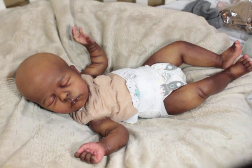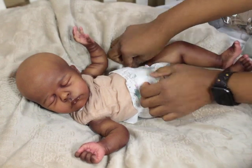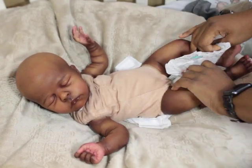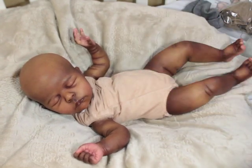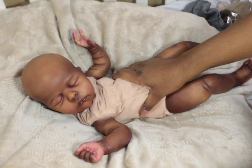A lot of my reborns are usually bald anyway, so I don't usually have that much of a problem. I was going to change his diaper, but I kind of like this diaper. So I might put this one back on him after he gets his body changed. I love the body that she used on him. I think we both ended up switching the bodies out.